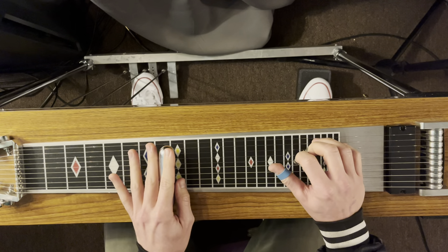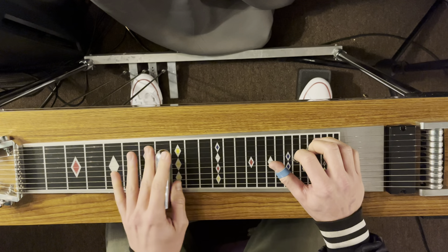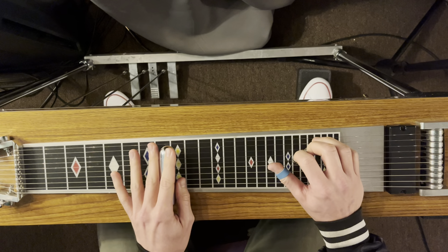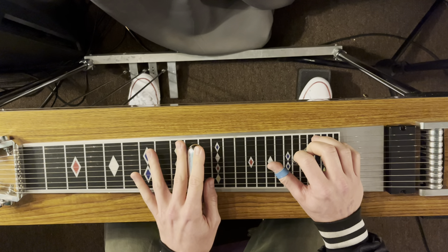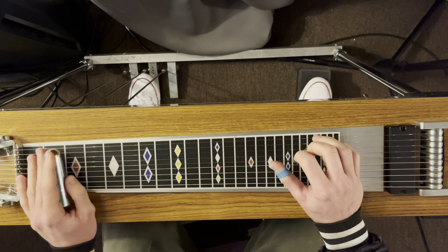Free Fallin' — 1, 4, 4, 1, 5. To get that 4 chord: the 1 chord is no pedals, no knee levers. The 4 chord is A and B pedals down. The 5 chord is 2 frets higher, also A and B pedals down.